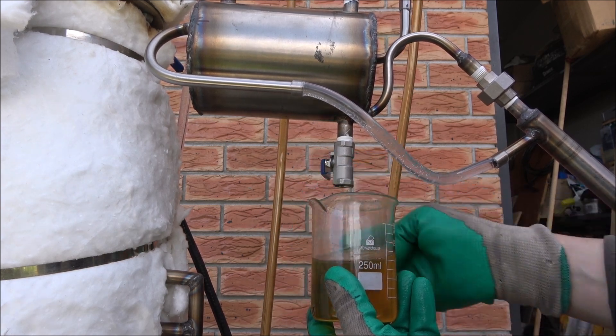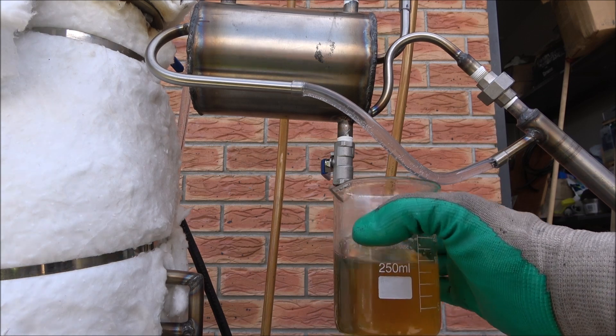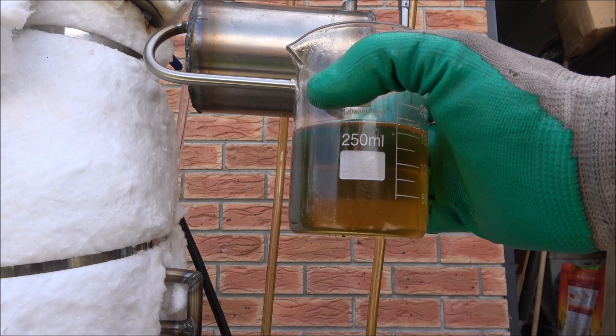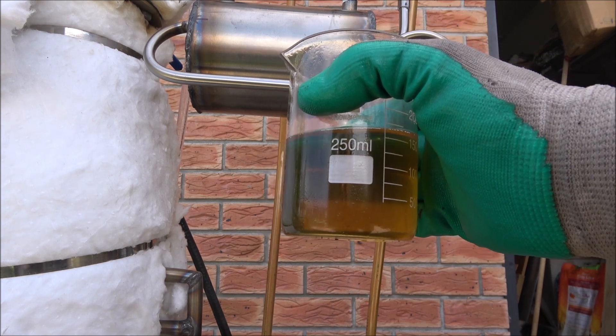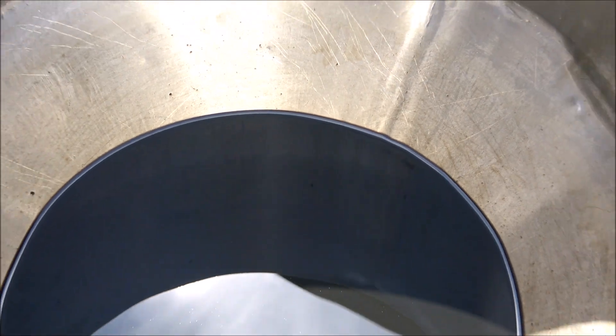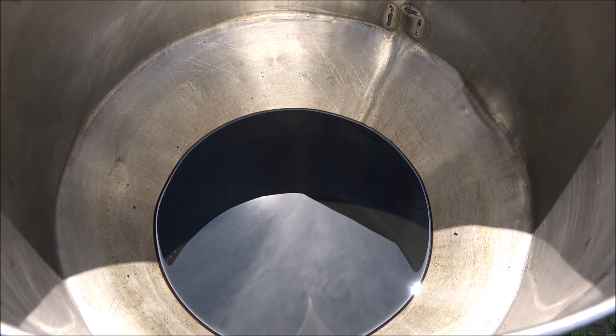Now it's short of transparent. I'm running at 423 degrees, increasing the actual supply a little bit. The oil is almost gone — just a little bit left.